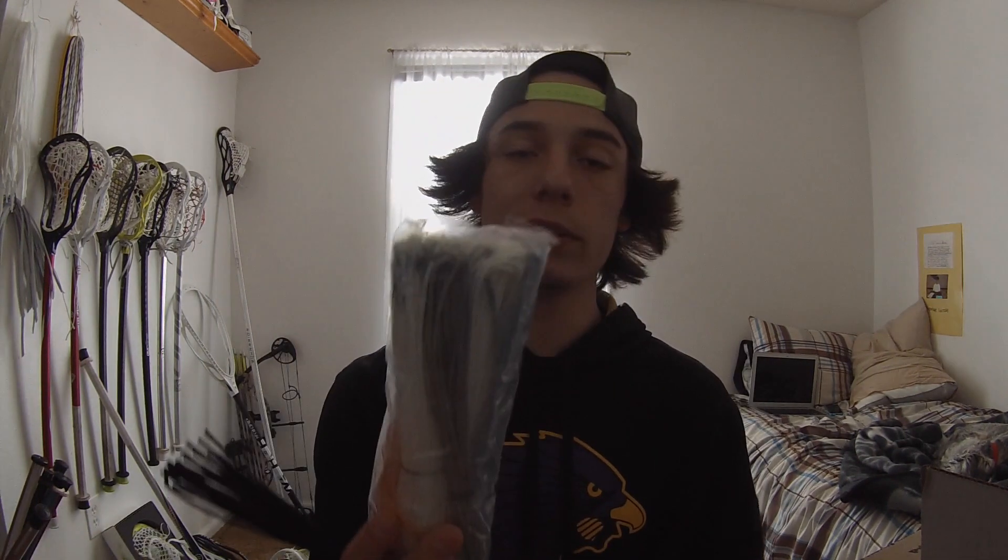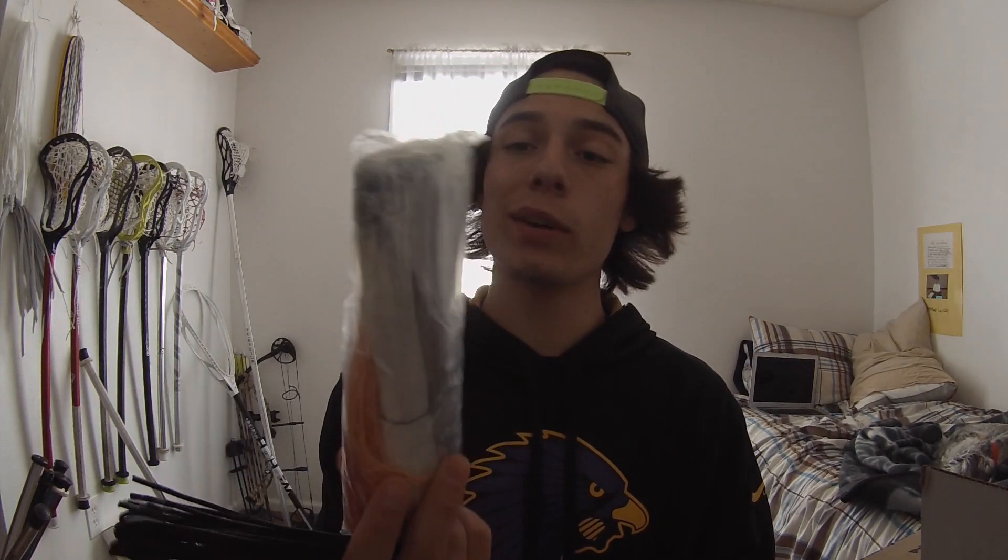Then next I got a whole bunch of sidewall. I got black, white, silver, red, yellow, and baby blue. They're pretty standard colors.